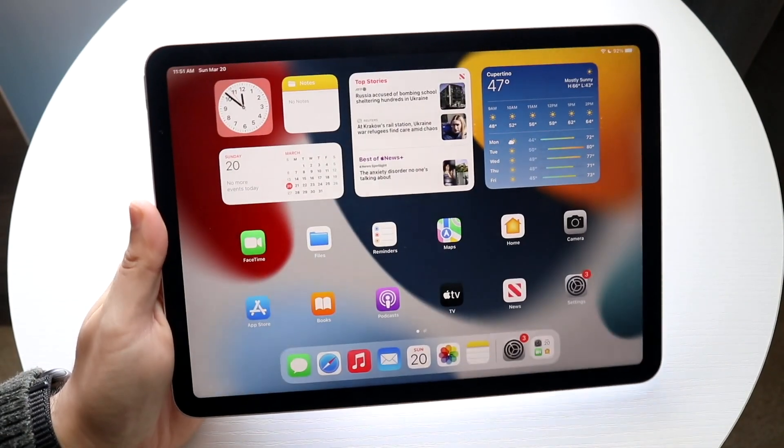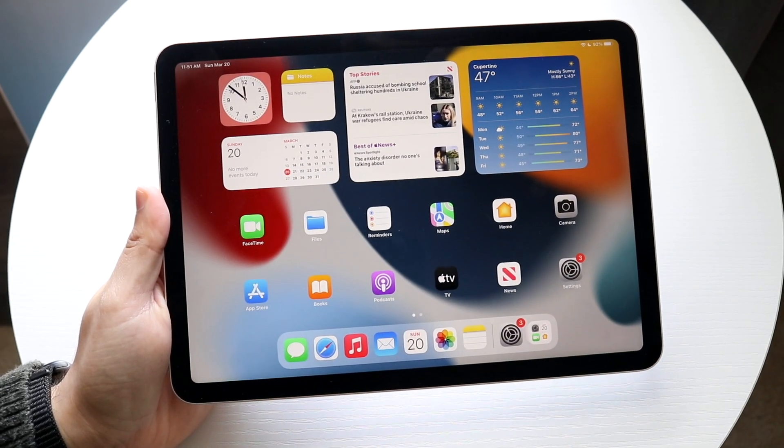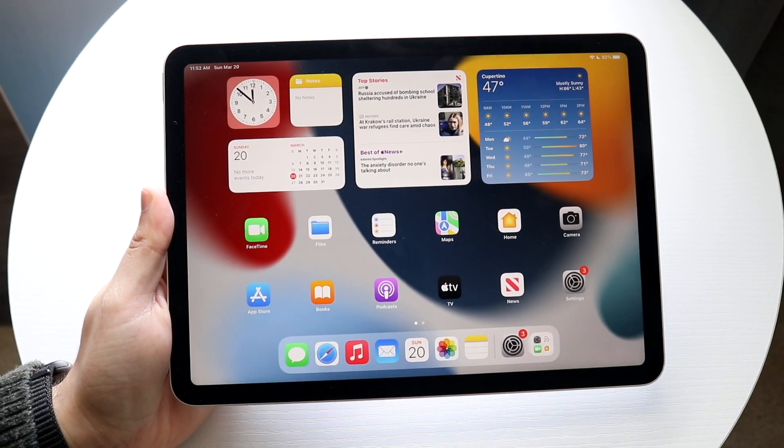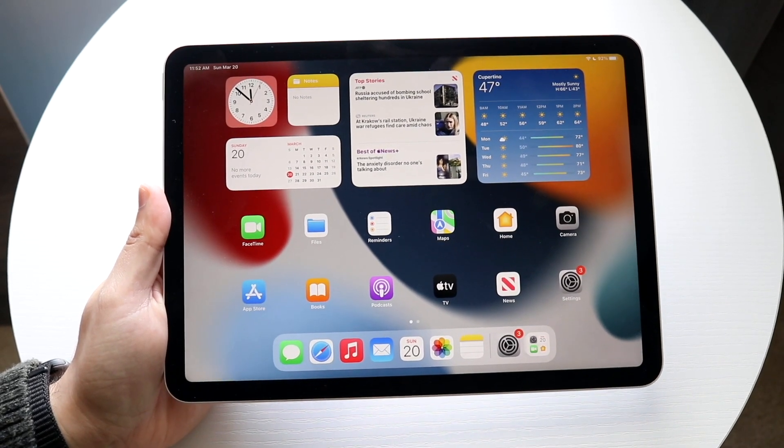Congratulations if you just ended up picking up an iPad Air 5. It's a great iPad — the M1 iPad — they have great chipsets. So if you're brand new to the iPad lineup, let me go ahead and give you a quick breakdown of how to use this iPad.